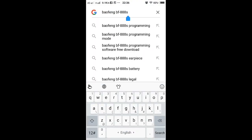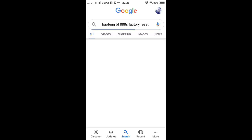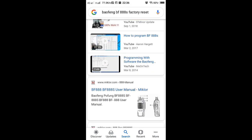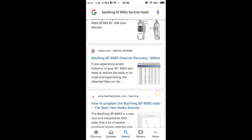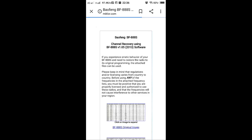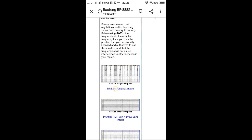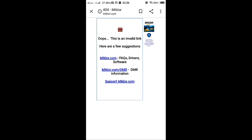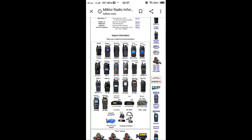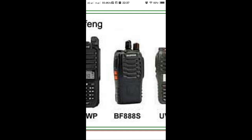Go to Google and search for 'Puxing BF-888S factory reset' and look for Miklor — just click that one, miklor.com.